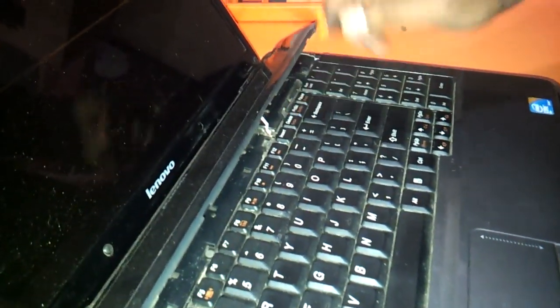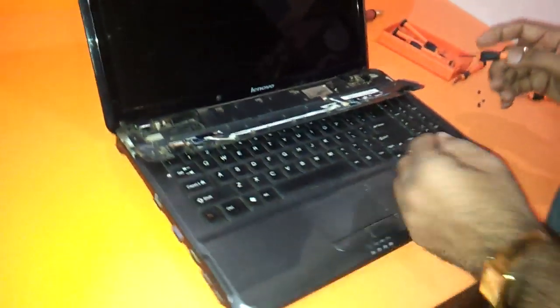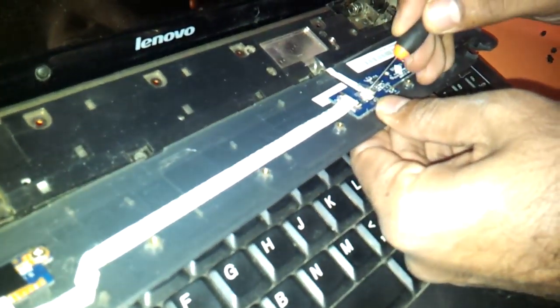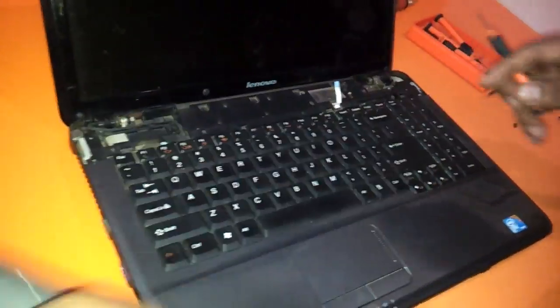this particular cable might just get cut. So be very very sure what you are doing. You just need to remove this particular cable before going ahead. You just need to very gently remove the cable and this thing comes off.